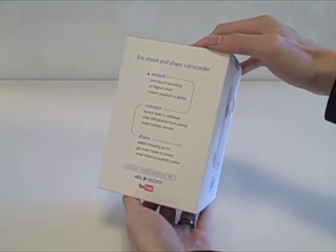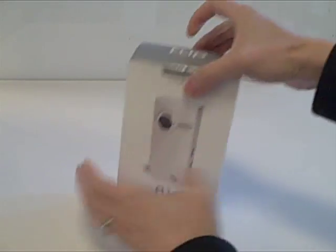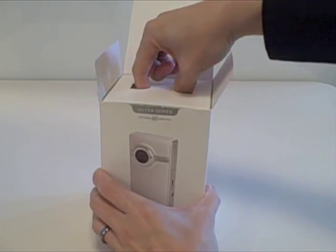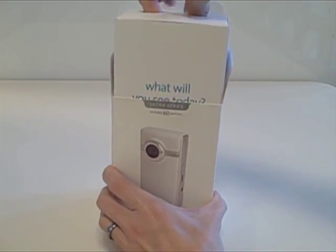Here's the box. See what's inside. Alright, nice packaging.